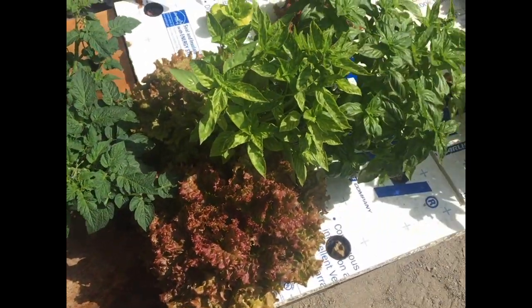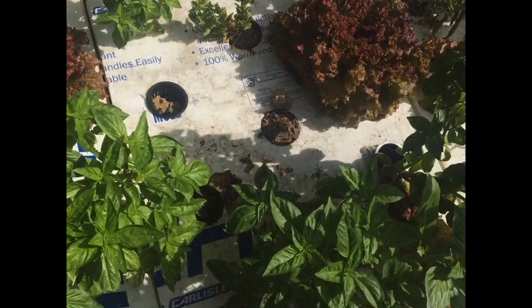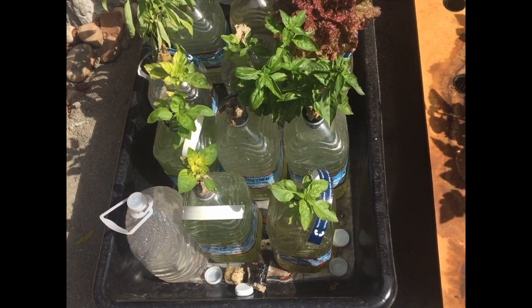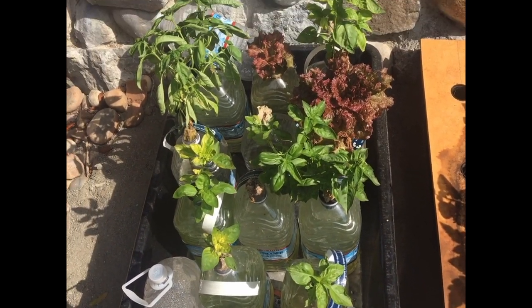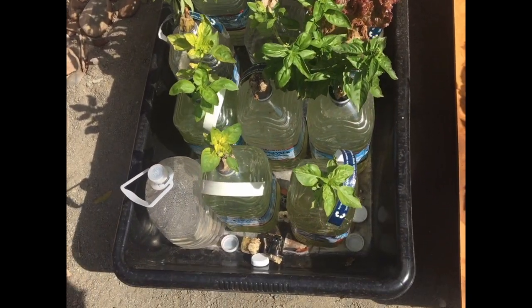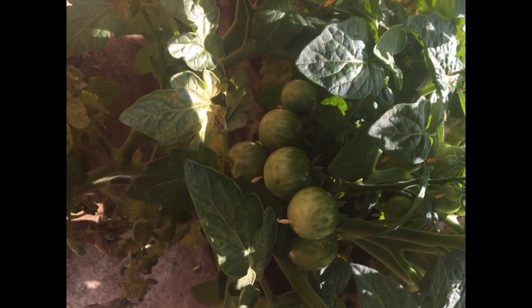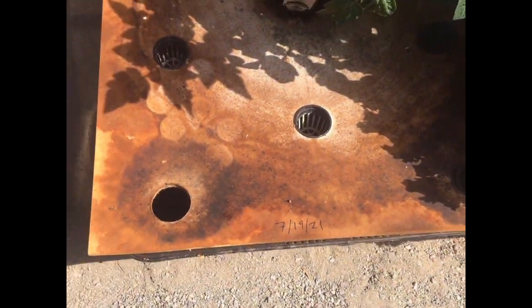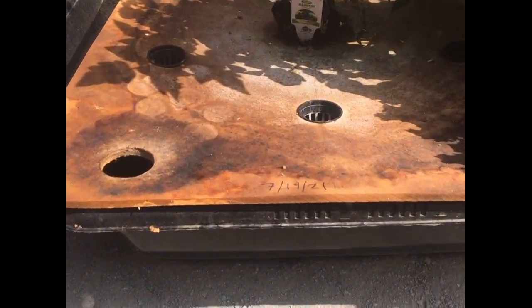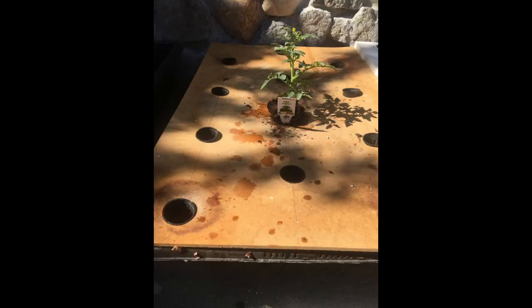We have seen already in another video how to grow lettuce and basil with the Kratky system. There's another video about how to make a one-gallon bottle with a Kratky system to grow lettuce and basil, but today I want to talk about my experimentation with these cherry tomatoes that I put in a 16-gallon tub, as shown in the other videos for the Kratky system. I planted it on 7.19.